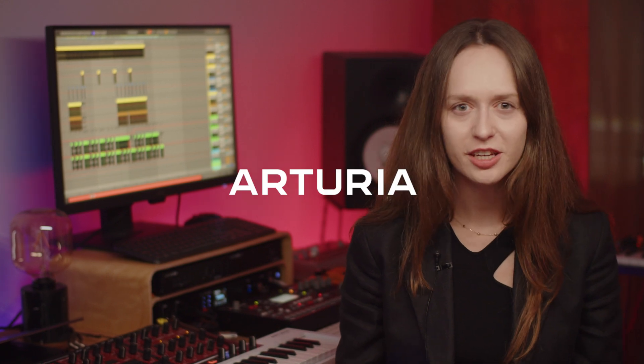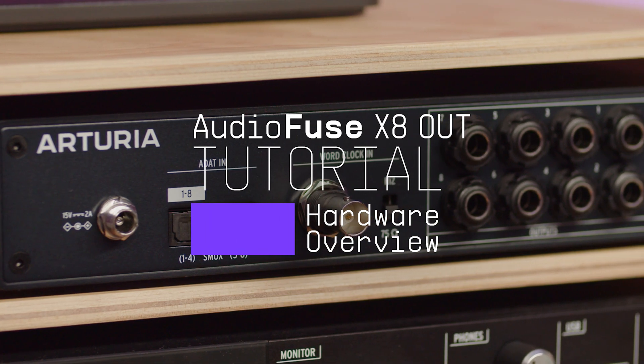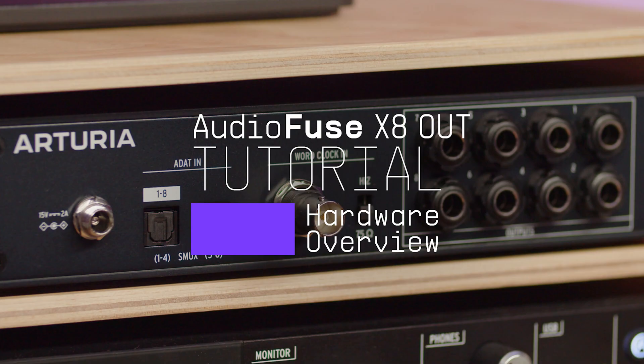Hey guys, it's Lena here. In this tutorial I'm happy to introduce you to the AudioFuse X8 Out, an ADAT expander. We'll learn about what it is and how you would need one in your studio.